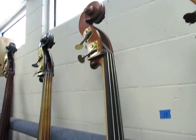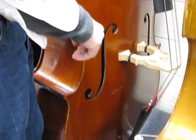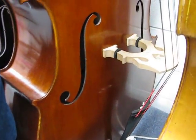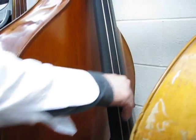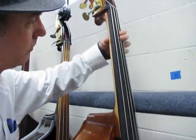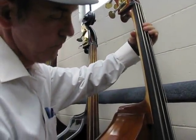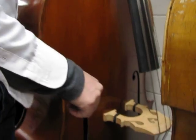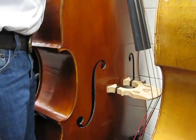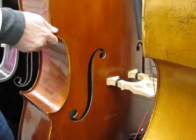Here is a Colin Volter Carcassi model. Pretty high level bass — $7,000 to $8,000. Spirocore strings. Nice bass.